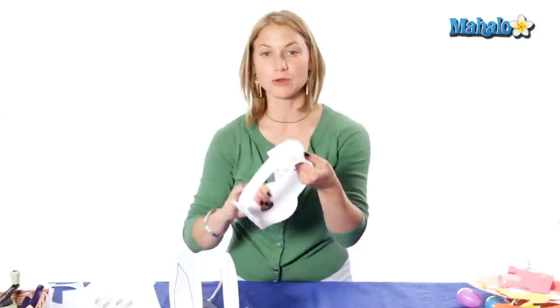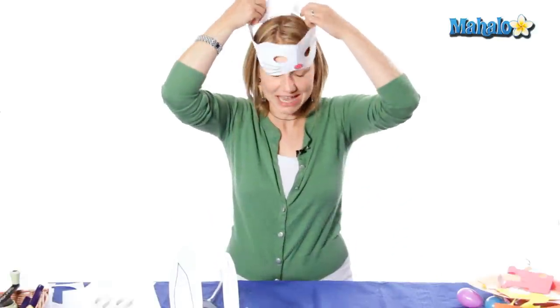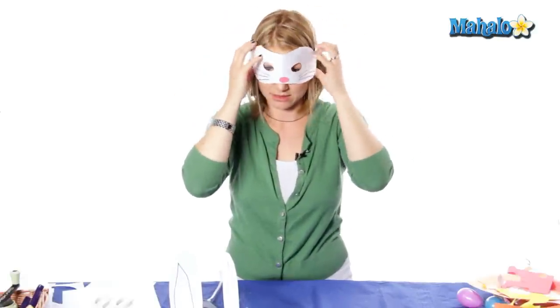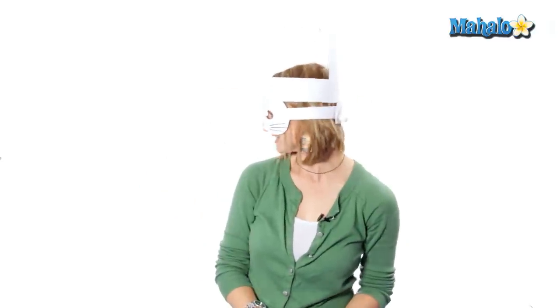And there we go. Now it's like the little back of our rabbit. And I'm going to just put it on for size here. And we have our mask and some ears — and there you have a bunny costume!